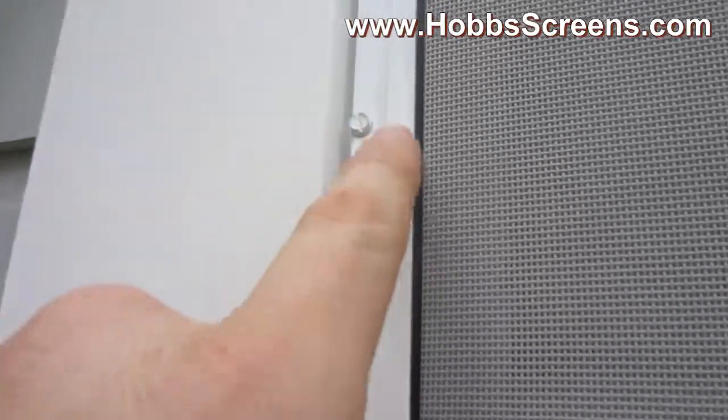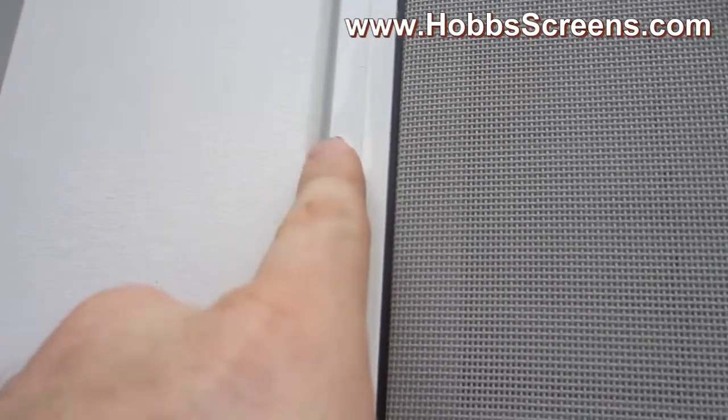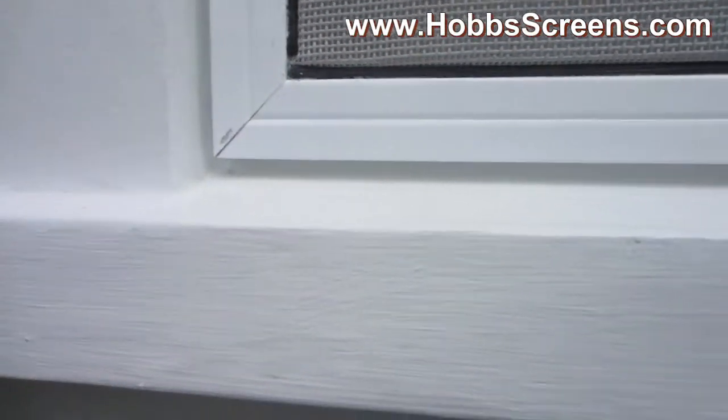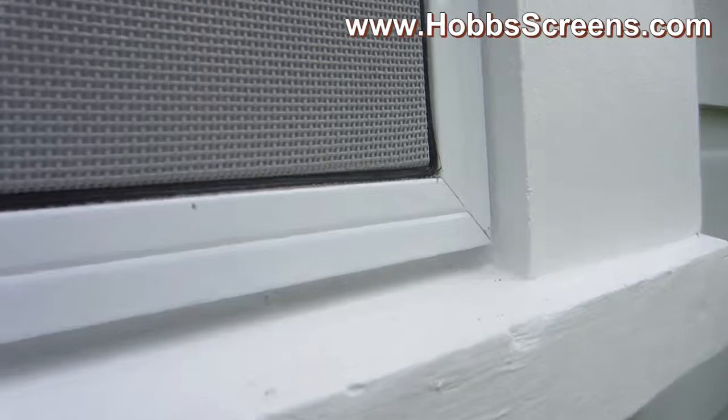Here's an example. See how we screwed it in? It's screwed in against the stop. You can see our little gapping there at the bottom. So it's just that easy.